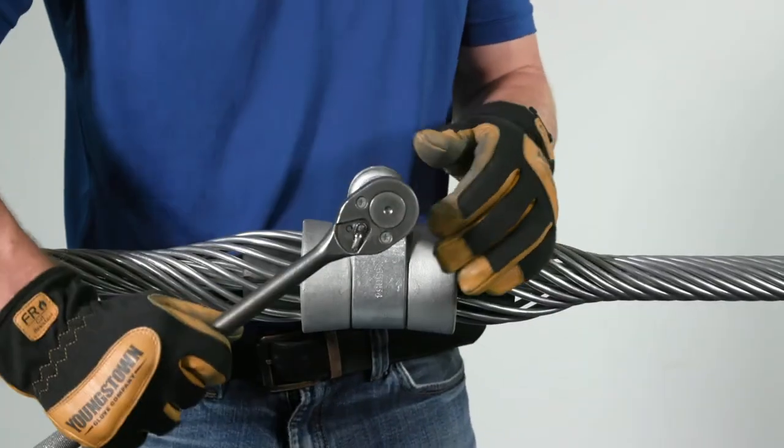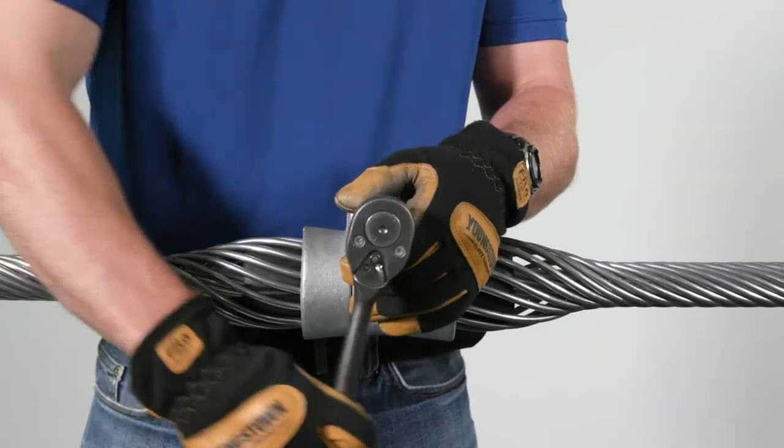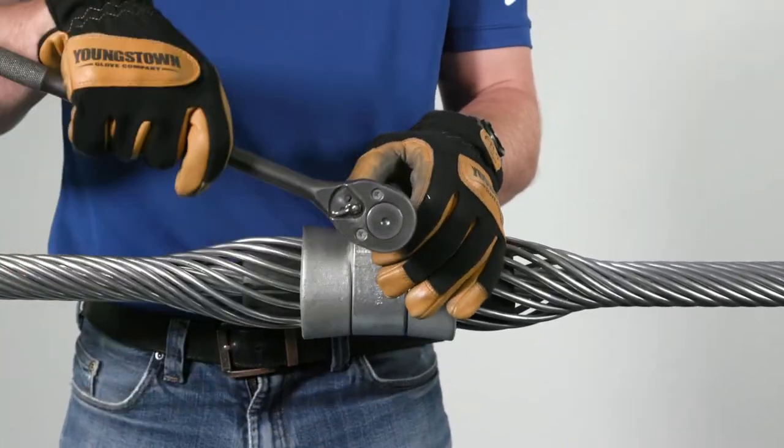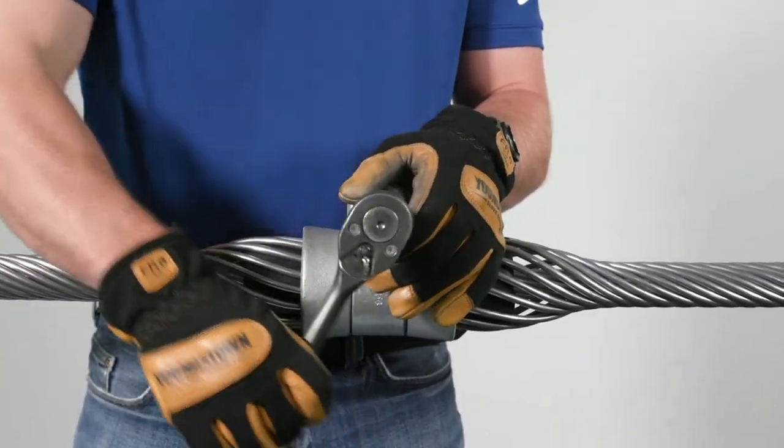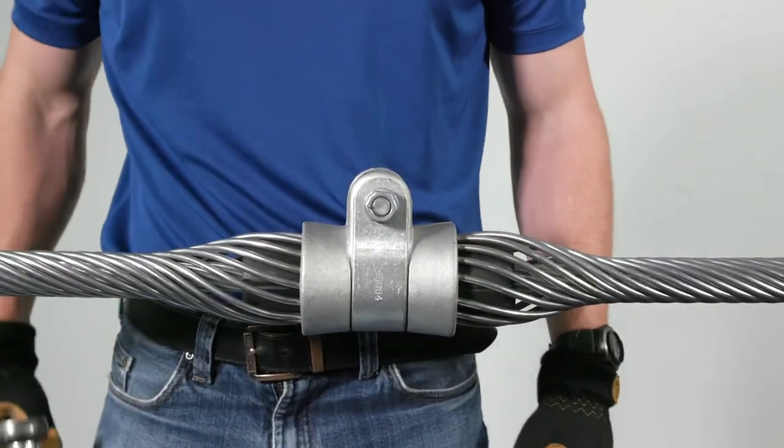Tighten the nut until the lock washer becomes almost flat. Do not over tighten. Do not squeeze ears of AGS housing against fitting. Make sure that the locking tab on the nut faces the end of the bolt. This completes the application.